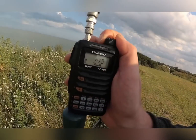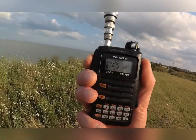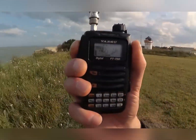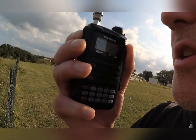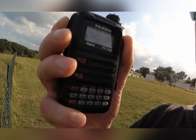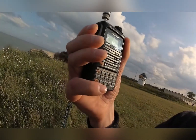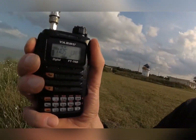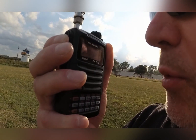Put it to low power. Low power is 500mW. 2E0UKH on 500mW on a handheld, in the UK.